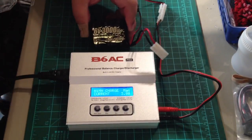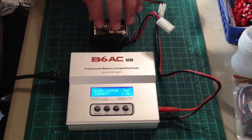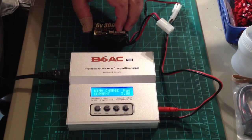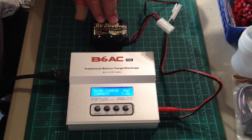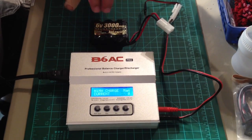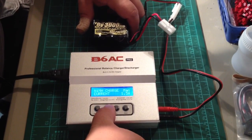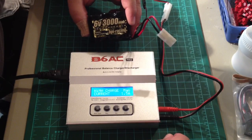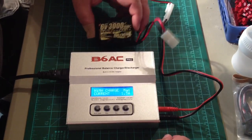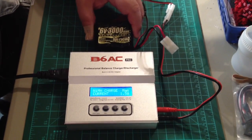The faster it charges, the warmer the cells get because you're pumping milliamps into the battery pack, causing a chemical reaction that generates heat — and heat is not good for batteries. So if you have plenty of time and want to squeeze as much power and life out of the battery pack as you can, I'd suggest charging kind of slow. Let's go with one and a half amps, which should take about two hours to charge this pack. If pressed for time, you could bump that up to three amps and be done in an hour or less.